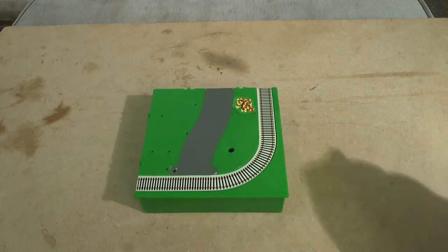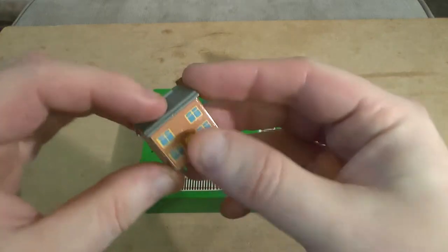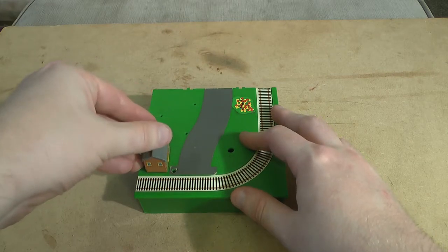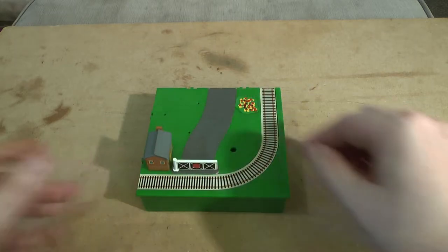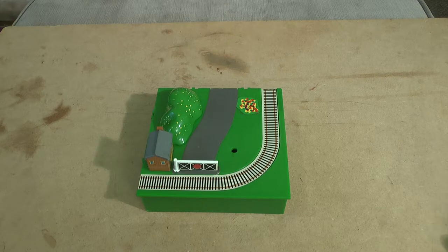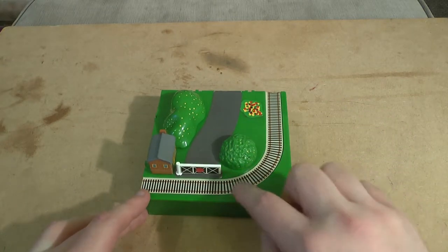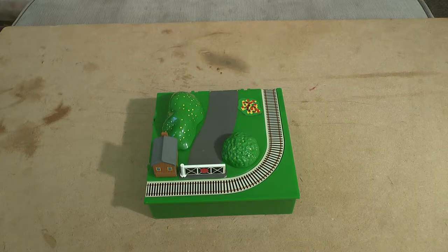I do have the other parts for this one to hand. First of all we've got the house — it goes on this way, though the studs are broken so it won't stay still. And of course we have the crossing gates and a big shrub thing. I can't recall if this came with either the tree or the bush, so I'll go for the bush right now. You can see what you get — the full playset for Thomas to chuff along.